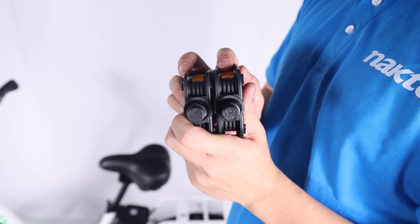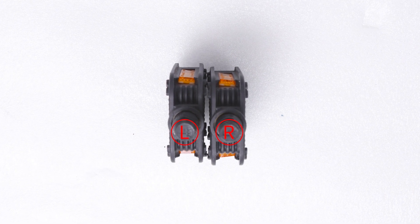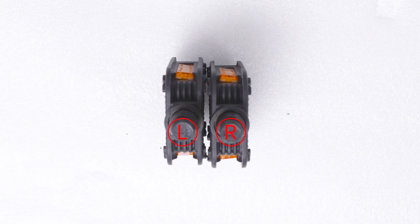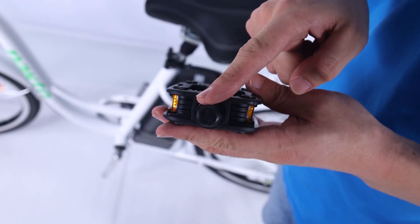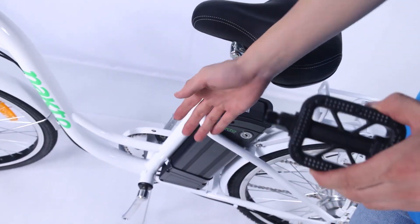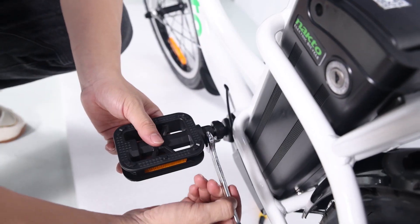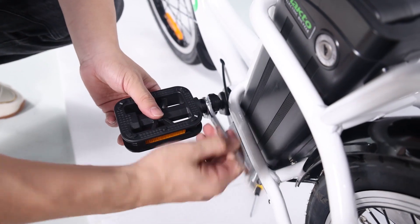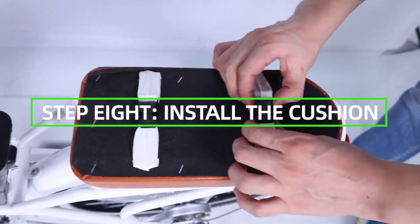Step 7: install the pedals. Locate the pedal with an 'R' stamped into the end of the axle — this is the right pedal, which goes on the right-side crank. The pedal with an 'L' is the left pedal, which goes on the left-side crank. Right pedals tighten clockwise; left pedals are reverse-threaded and tighten counterclockwise. Carefully thread each pedal onto the crank by hand slowly, then further tighten with the supplied double open-end wrench. Do not cross-thread or damage the threads.